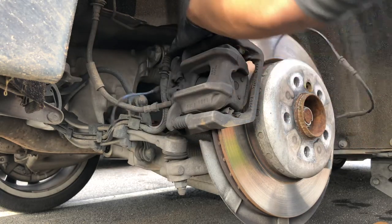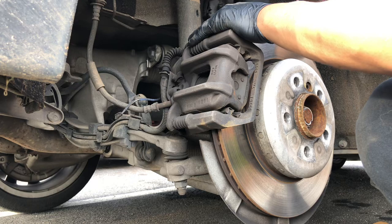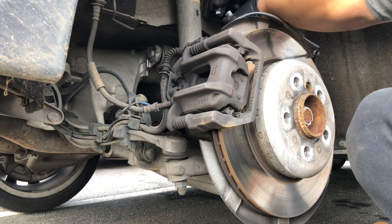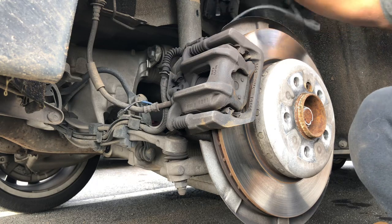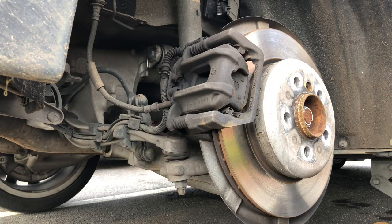It clips in right here, and then you got this little box right here that you open and you have a tab that you pull out, and then you just remove the old brake sensor.